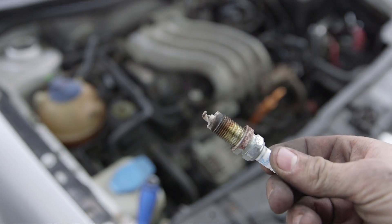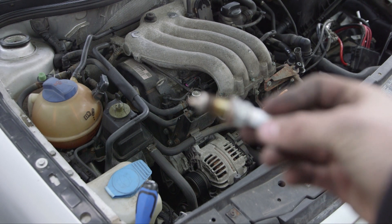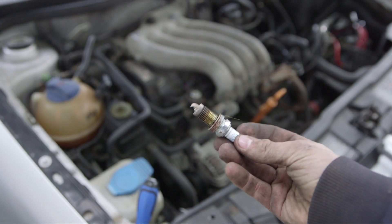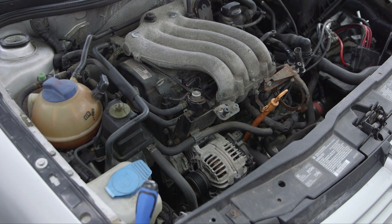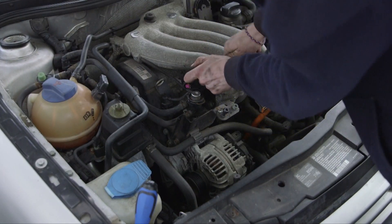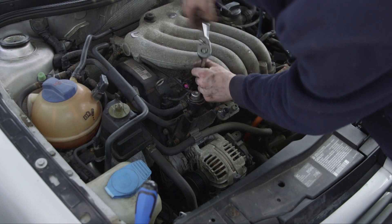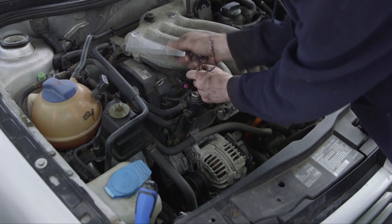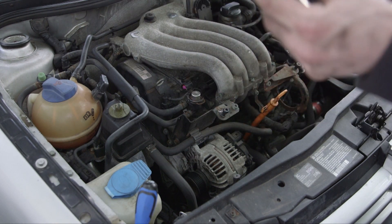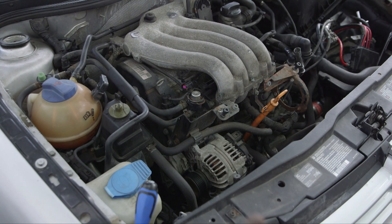Now that's one of our issues — all the white stuff on the tip of it tells us that our engine was running too rich. Time to replace those. This is what a brand new one looks like. There goes our second one — see, that one's just as bad. Onto the third.